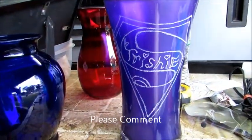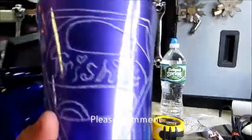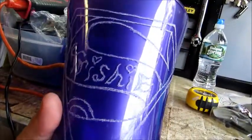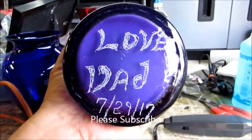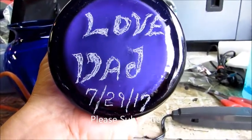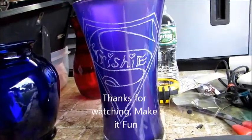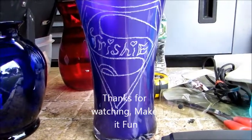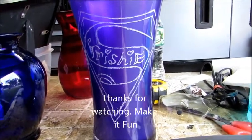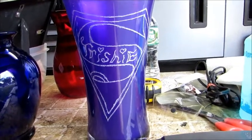This is the finished vase — I just finished etching it for my daughter. I did a little freehand and added a note at the bottom: 'Love Dad,' today's date, 7/29/17. I hope she likes it. If you guys like it, please subscribe, leave a comment, and share it.